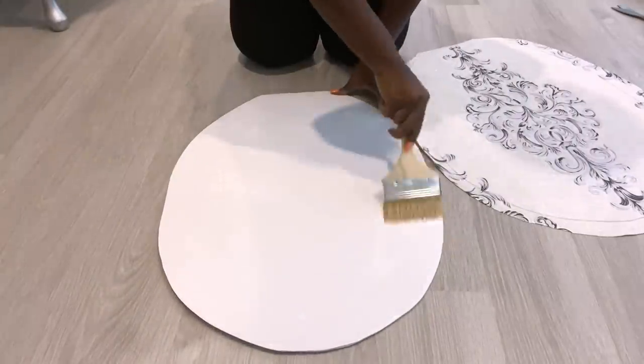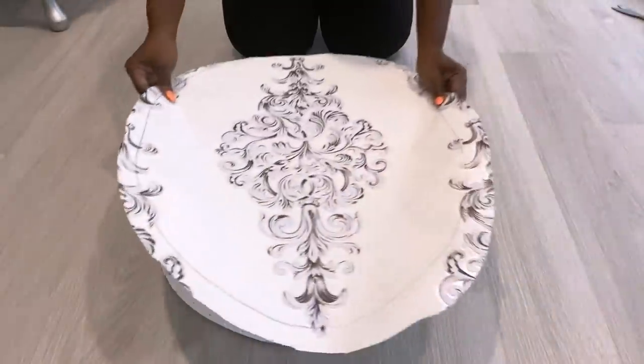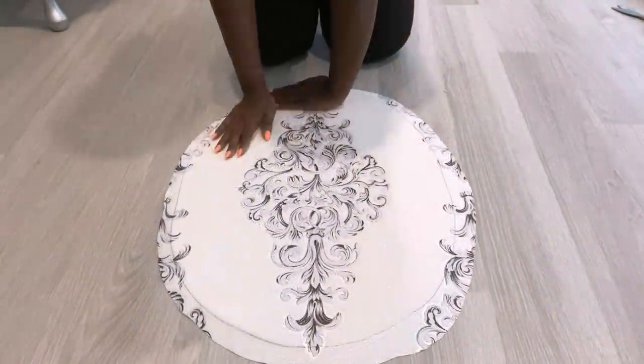You can use any contact paper of your choice. I decided to go with this one because I'm interested to see what it's going to look like when it's on the fan.